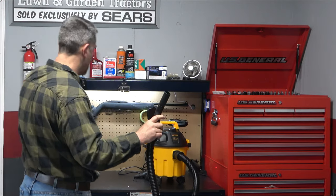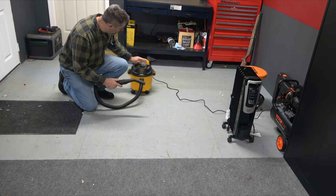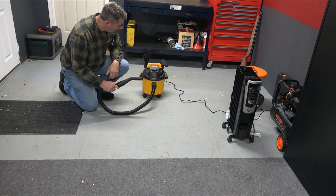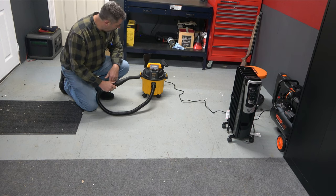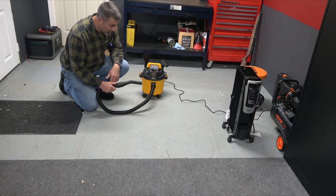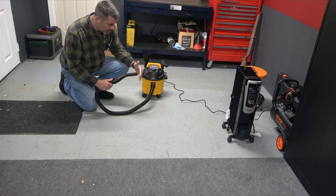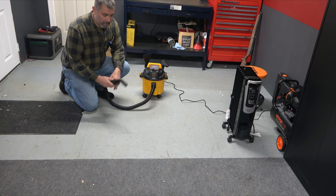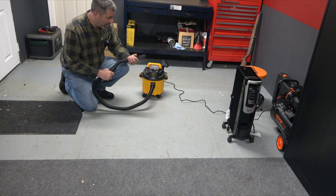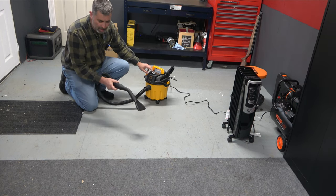Let's put this thing on the ground and give it a try. It's not very noisy — I'd say it's probably half as noisy as the last wet-dry vac I had, which is a pleasant surprise. Usually these things can really burn your eardrums if you operate them for a long period. As far as suction goes, I'd say that's pretty good. I'm going to put on the low-pile cleaner and suck up some of this mess on film.